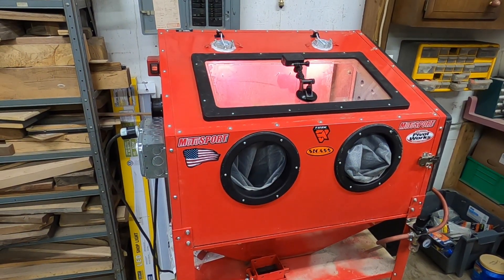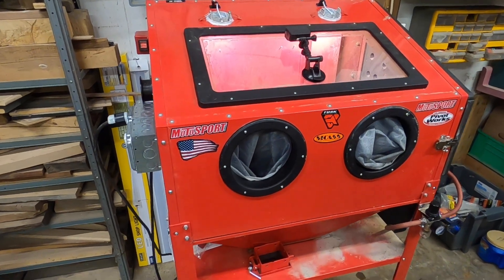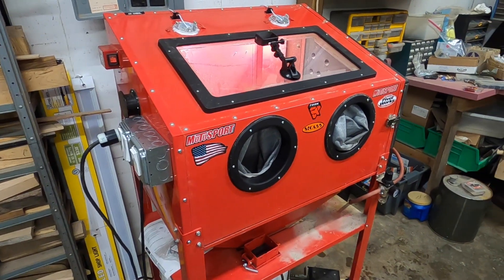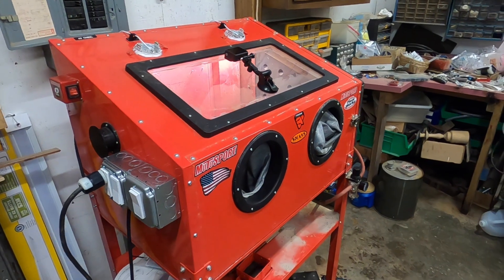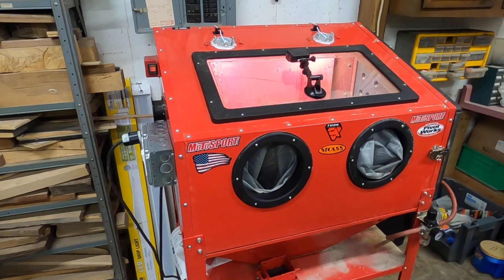I just got this all set up and I'm ready to try it out. The regulator here I'm going to set at about 60 PSI. I can't wait to try out this foot pedal that I just got, and also having the pump on a switch instead of just plugging and unplugging the pump — that was a pain. It should be way better. Let's try it out and see how it does.